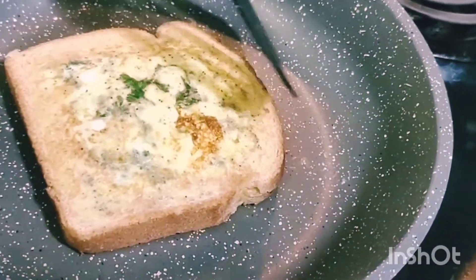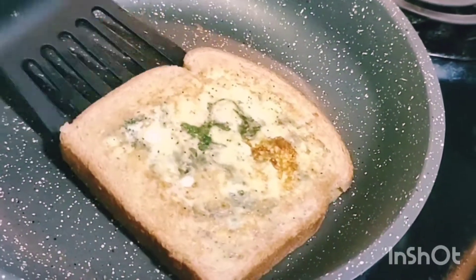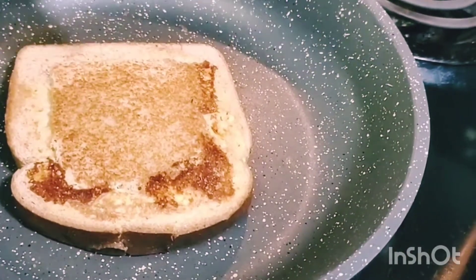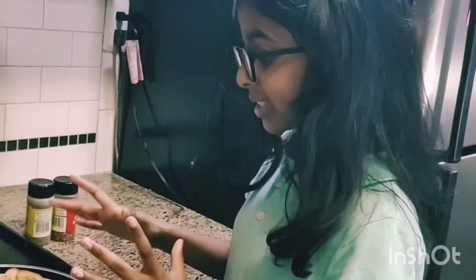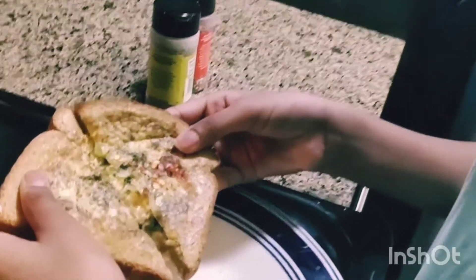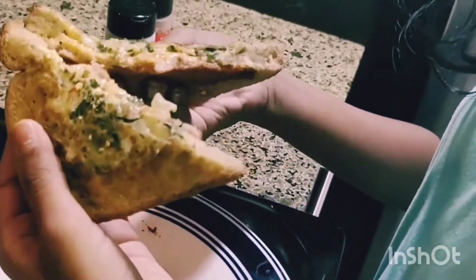Look how crusty that looks — let's press it. You guys can see how crusty it is, it's gonna taste so good. Okay guys, it's ready! I added some ketchup, some oregano, and some crushed red pepper to give it a little taste. Let's break it apart — oh look at that texture, that's so good!